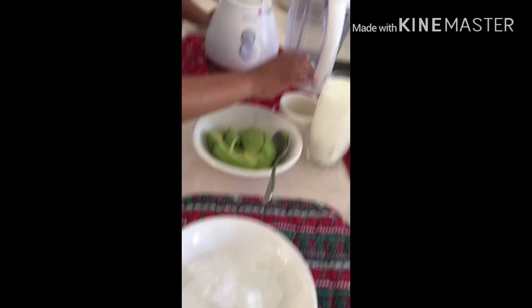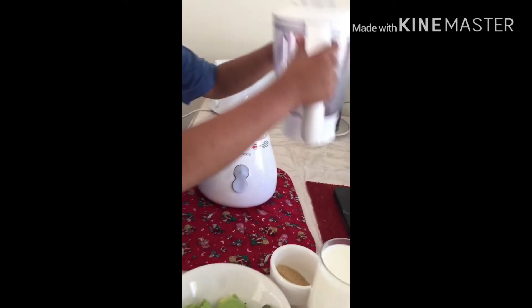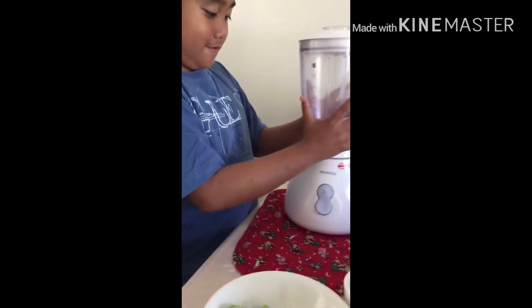ice, milk, and sugar — two cups of sugar. I hope you like it!